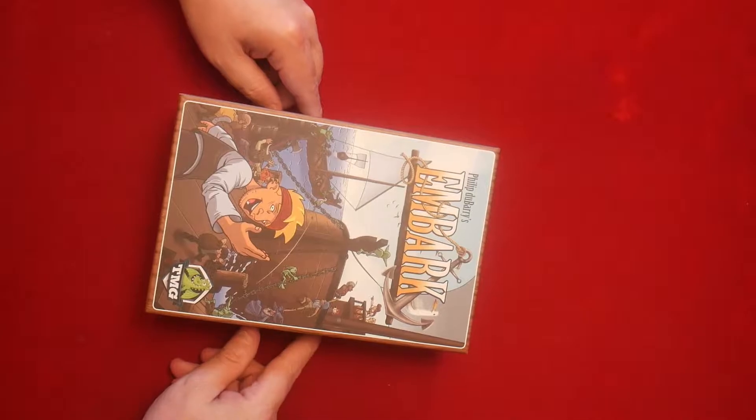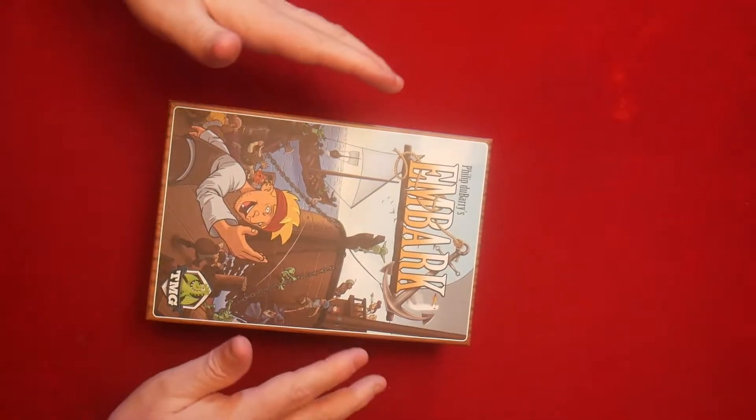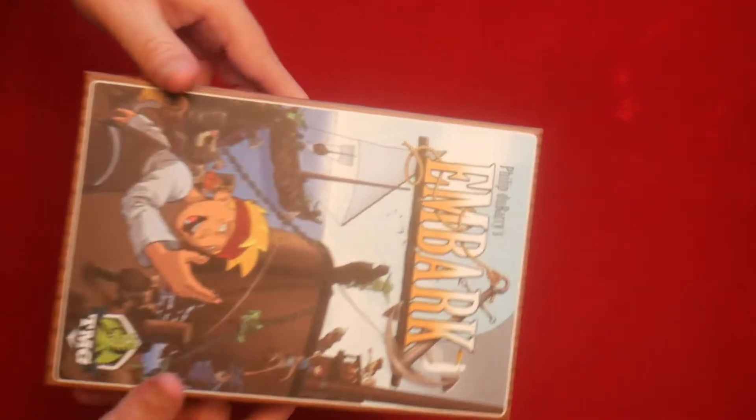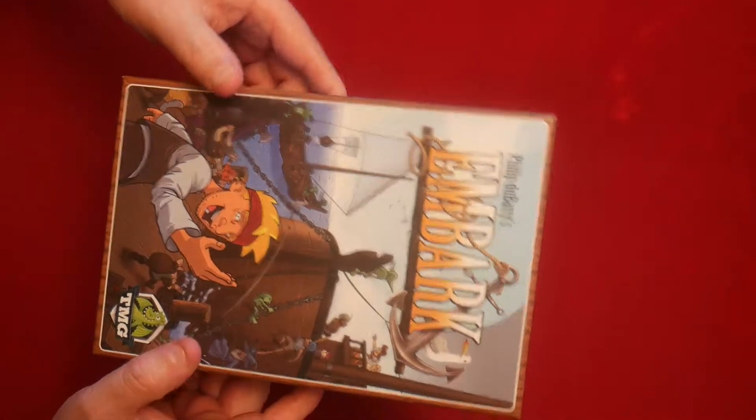First thing I want to say out the gate is I really like the artwork — I like the cartoonish style. This artwork has been seen through various Tasty Minstrel Games like Harbor. Today we're going to be taking a look at the components.